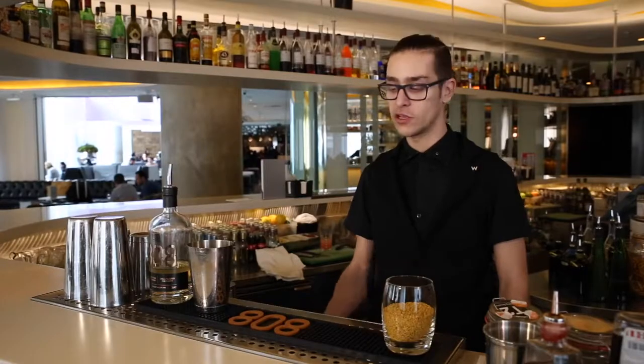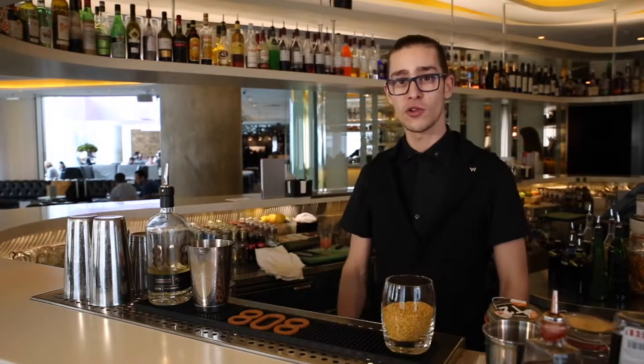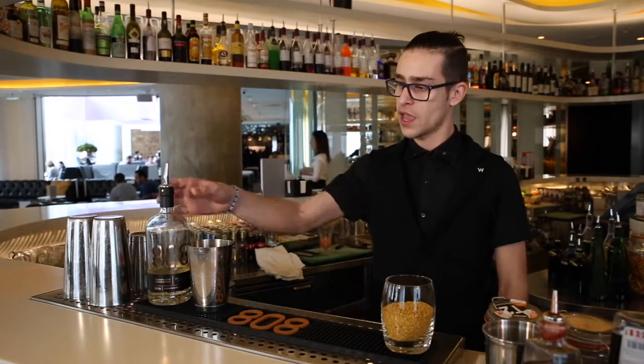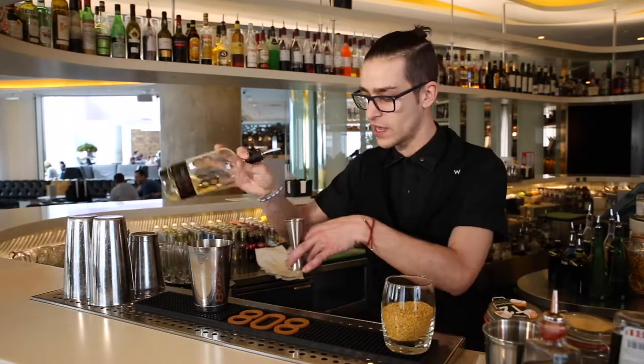Hello guys, I'm Ulysses Guerrero. I'm head bartender at the W Hotel in Leicester Square and I'm going to introduce you today a drink with 808 Whiskey for the W Snowstorms concept. It's going to be a drink based on whiskey 808.